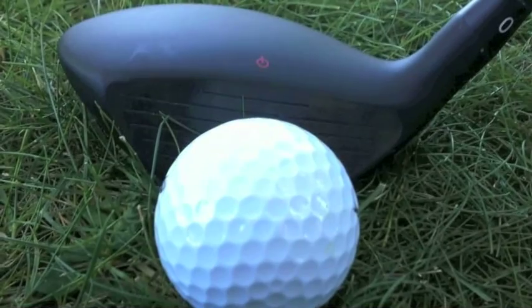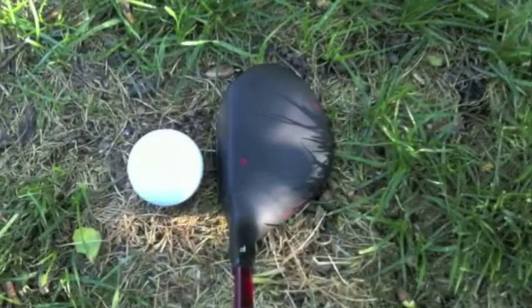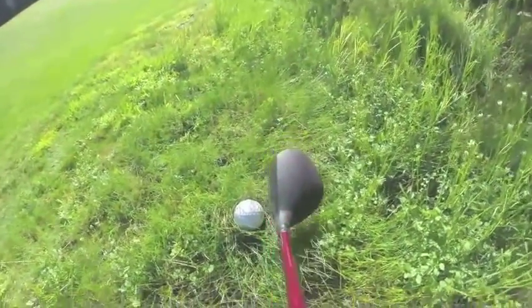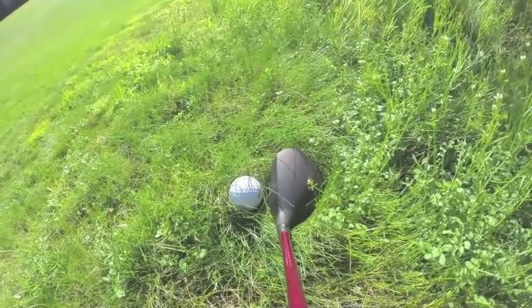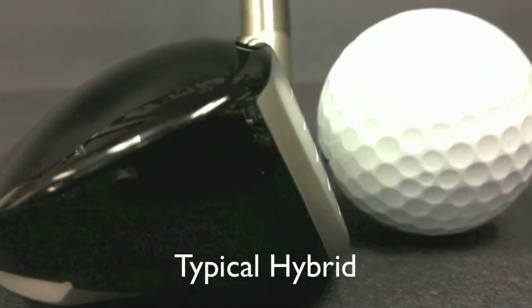Moving your eye directly behind the striking surface, framing the shot at address perfectly. Hybrids should be designed for versatility. Other hybrids are designed for tour players who prefer flat soles with straight leading edges for use off the tee and off the fairway.